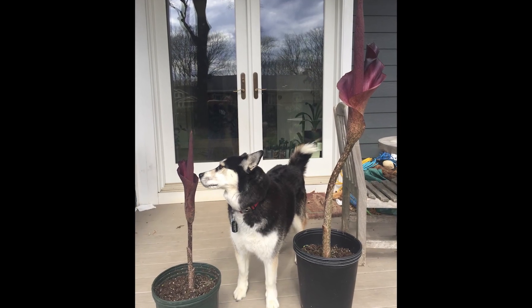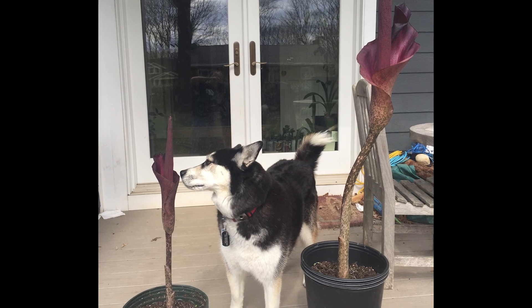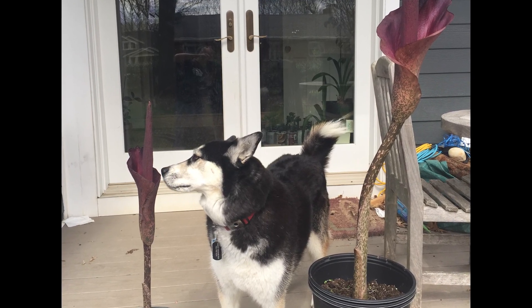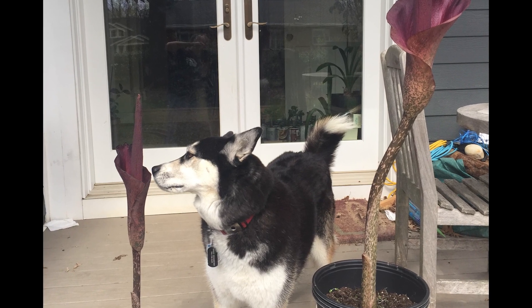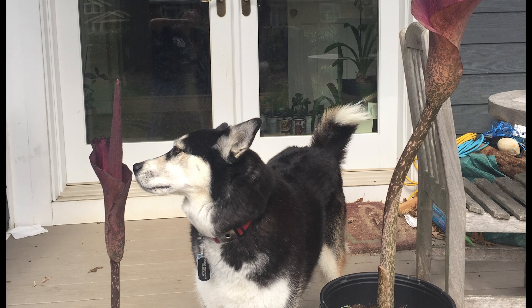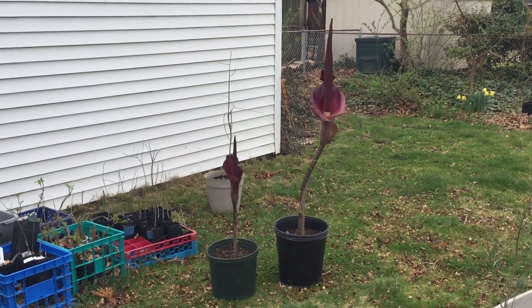Here are two of my Amorphophallus konjac coming into bloom. You can see Ziggy's taking an interest in the fragrance, which proves that dogs will smell anything. Pretty horrific up close. And here they are a day later, opening up even more.